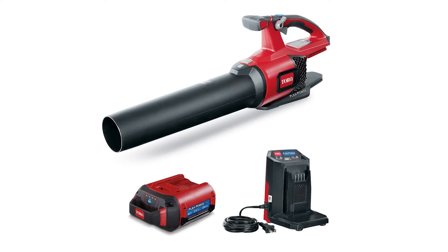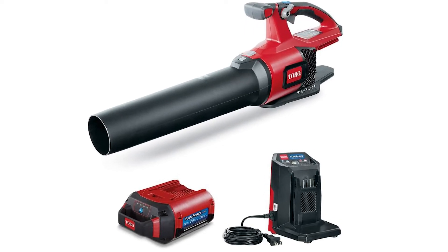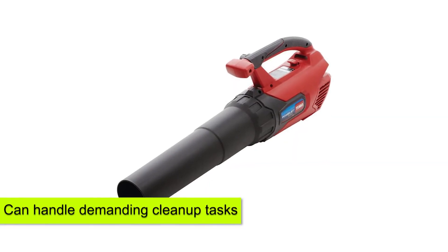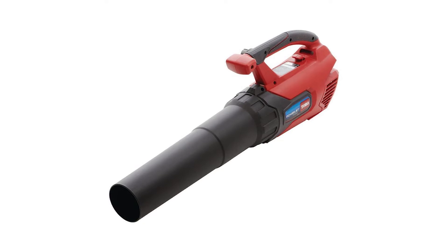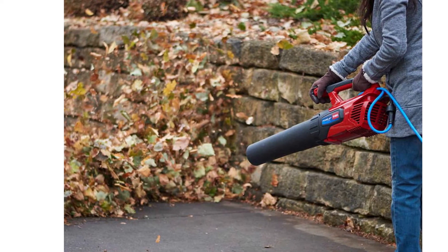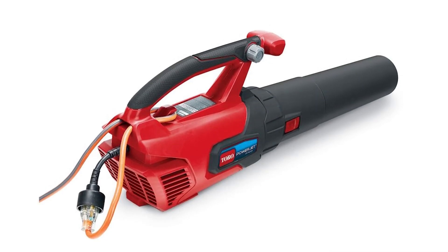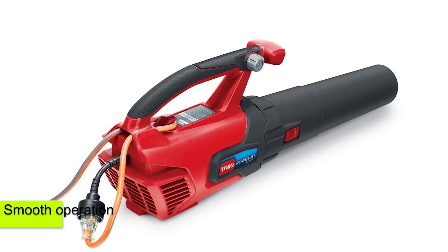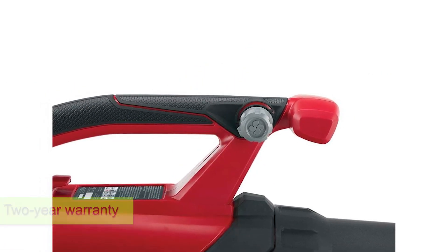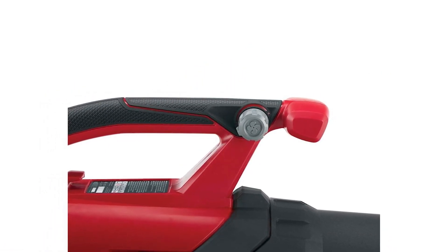Verdict. Should you get the Toro PowerJet F700 leaf blower? Yes — this powerful leaf blower is worth purchasing, since it's easy to control and can handle demanding cleanup tasks. The high CFM and decent airspeed help it deliver better performance than most leaf blowers in the same price range. It's equipped with impressive features that lead to smooth operation and comes with a two-year warranty. Investing in this leaf blower can give you value for your cash.